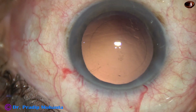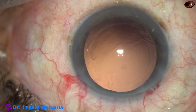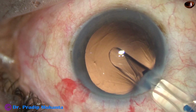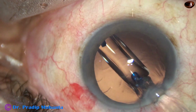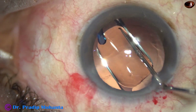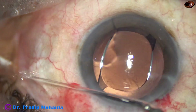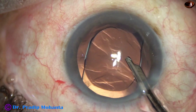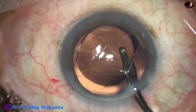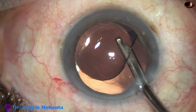The anterior chamber as well as the capsular bag is filled up with viscoelastic — 2% hydroxypropyl methylcellulose. This is a hydrophobic acrylic single-piece monofocal intraocular lens, the Hoya 250 from Japan. Beautiful pre-loaded system — probably the best pre-loaded system in the market. It is screw-injected, but now they have come with Nanex and other lenses where you don't have to rotate the piston; you just push it and the lens is delivered.